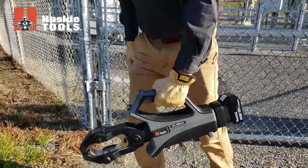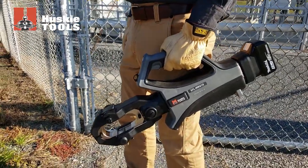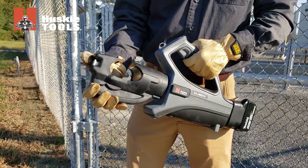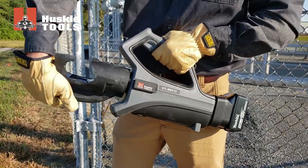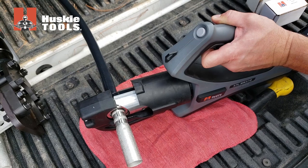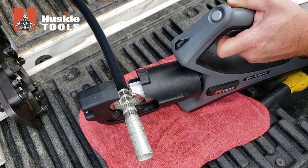The handle forward design improves tool balance and easily accommodates gloved hands. Rotating heads improve ease of use and tool positioning in a variety of applications, while the auto retract ram provides faster tool reset after a completed cycle.